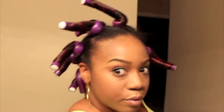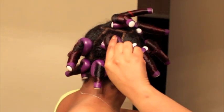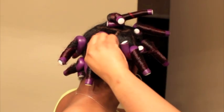Now, as you can see, I have finished putting all of the FlexiRods in. Altogether it was a total of 11 FlexiRods, which is really not that bad. I'll see you in the morning.